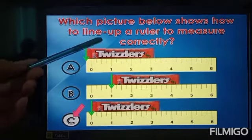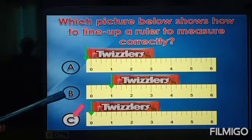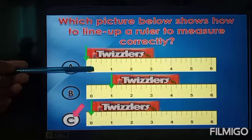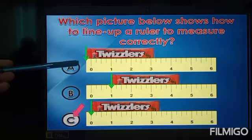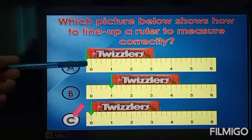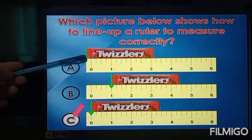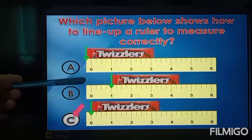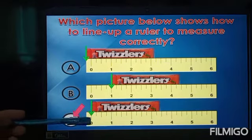Next one: which picture below shows how to line up a ruler to measure correctly? We have here A, B, and C. You can see they look the same, but two of them are not correct. We have to start from the arrow — A shows the arrow here, and B shows the arrow here.